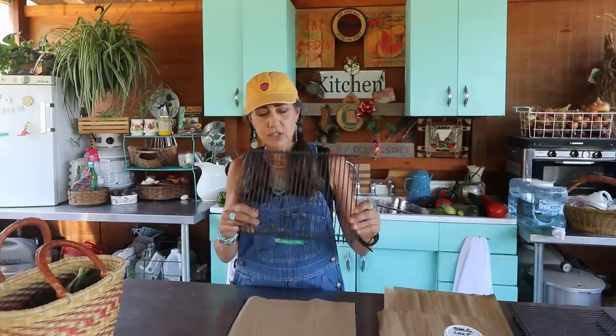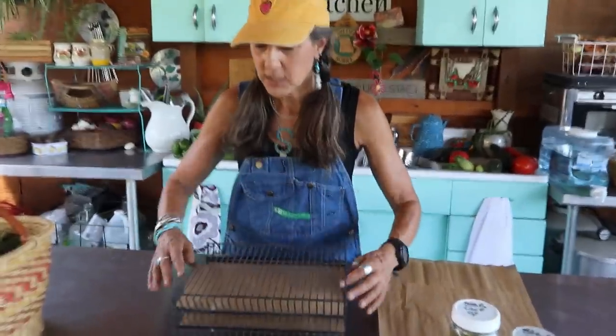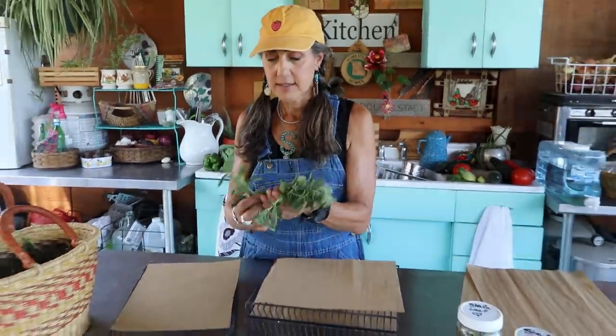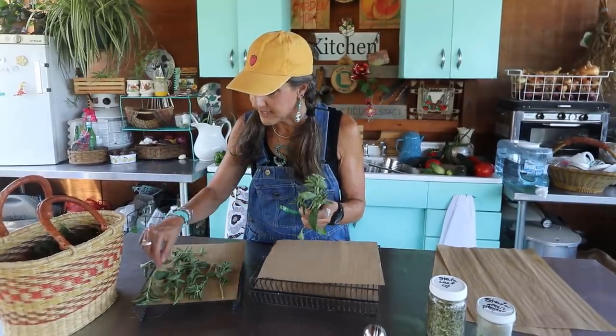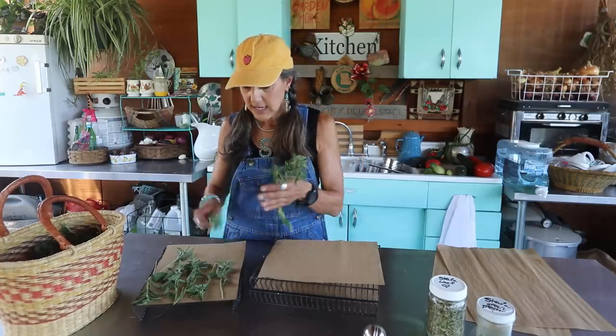The All American Sun Oven has these little dehydrating trays that come with it. If you go to offgridwithdougandstacey.com, we have a special package — I even did a little cookbook for the sun oven that you can check out. All you're going to do is get what you're dehydrating. I'm going to do the stevia. A lot of people take each leaf off and set it on there, but I'm going to set the whole stem on there. Make sure you have a little space so it gets airflow — you don't want to put them one on top of another when dehydrating.